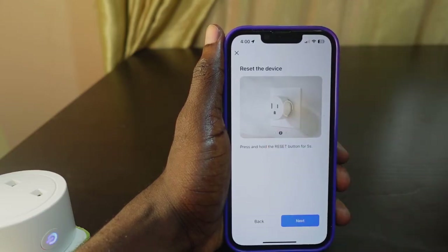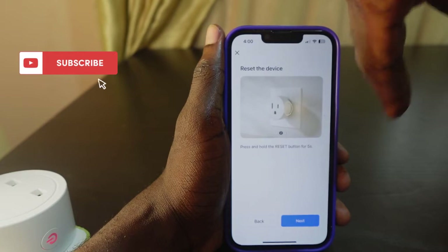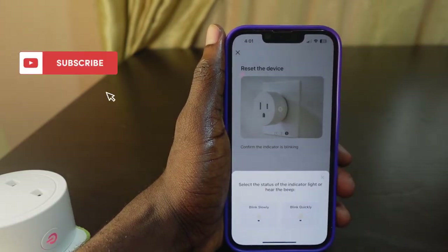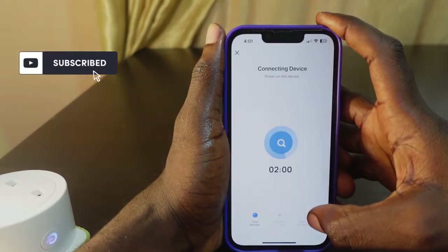Check if you have a blinking light on the plug. If you do, you don't need to reset it. Tap Next and check if it's blinking quickly or slowly. If it's blinking quickly, tap 'Blink Quickly.'